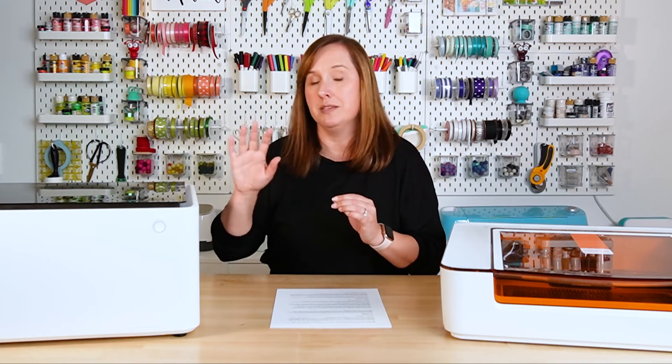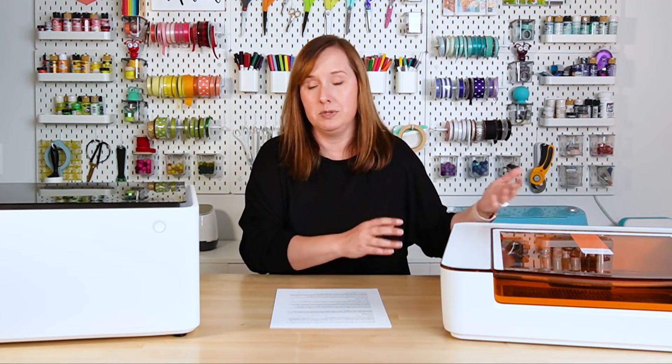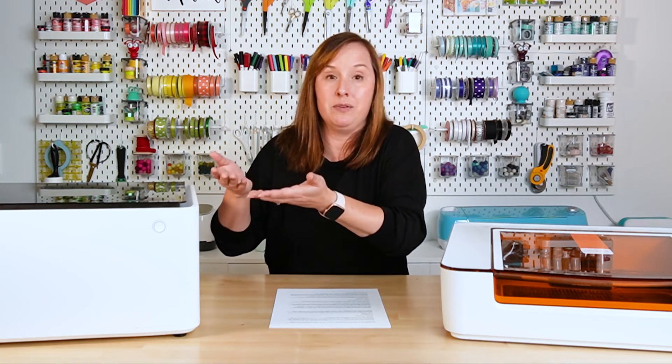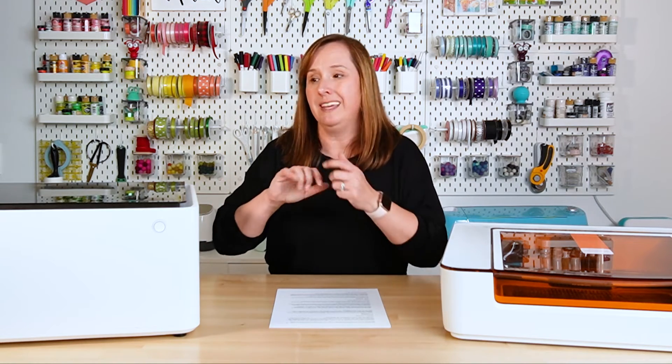The usable area on the Xtool M1 is about 11.75 by 15 inches, so it is bigger than the Glowforge Aura. It doesn't have a pass-through, but you can remove the bottom of the machine, basically put it up on risers, and engrave and cut any size thing — they call it open plane. It's a more advanced technique, but it allows you to engrave much thicker things: cutting boards, boxes, tumblers. The capabilities of this machine are much greater because of that removable base.